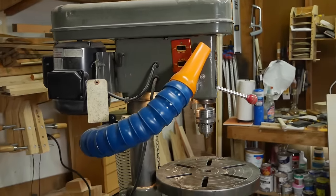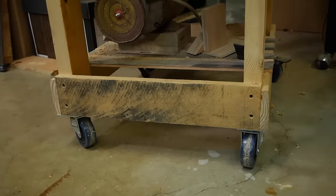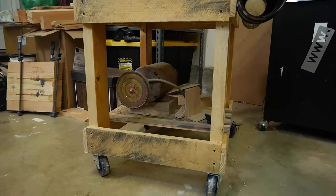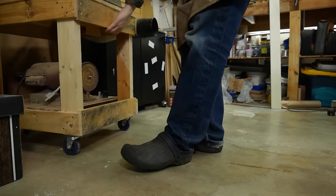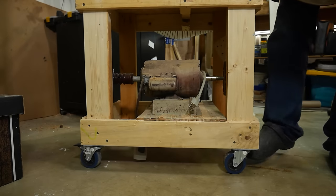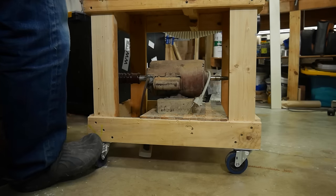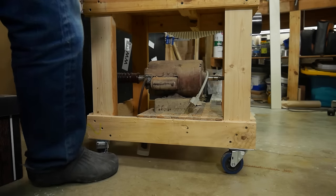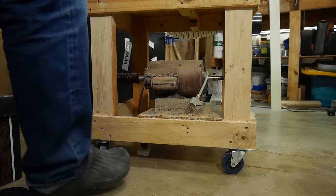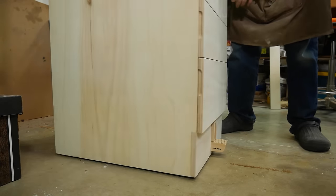I'm a pretty big fan of my 1970s drill press, but not so much the janky mobile base I built for it out of pallets. The main reason I don't like it, beyond aesthetics and waste of storage space, are these horrible locking casters. If you've ever had to use similar casters, you know the pain of trying to get your foot under there to reach the latch, not to mention having to lock or unlock four individual casters. I fixed all three of these problems by designing and building a new mobile stand for my drill press.